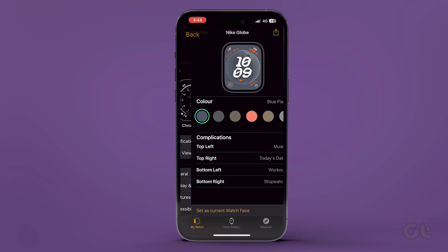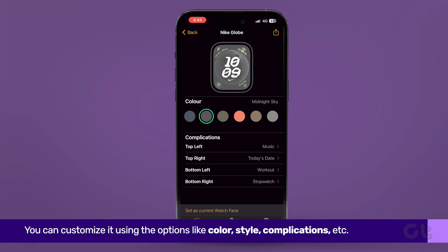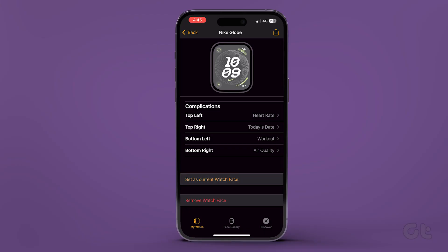Tap on a watch face you want to use. You can customize it using options like color, complications, etc. Scroll down further and tap on Set as current watch face to change the Apple Watch face from your iPhone.